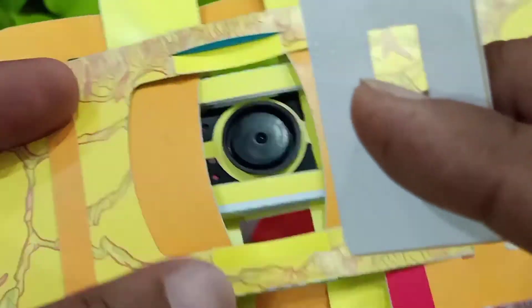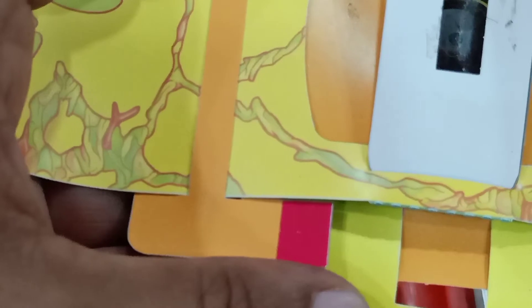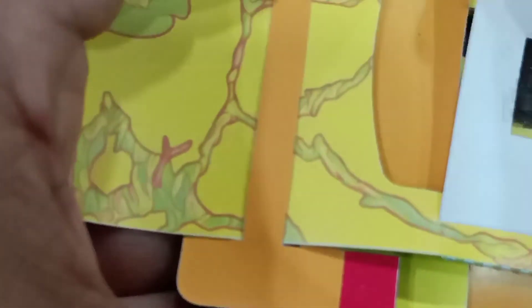Take the foldscope, hold it like this, just reverse it. Remove the coupler and put the slide in the slot. You can hold it like this and slide it in. Put the coupler in the slot, hold it, and place your finger here. Move it closer and closer.